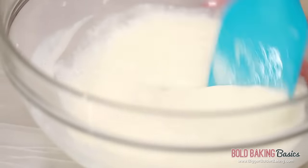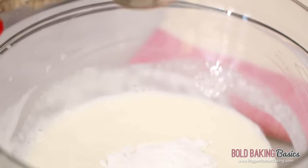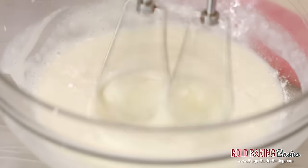Our cream mix has been in the fridge for five minutes or so and you can see it's starting to thicken up. This is the part where we turn it into whipped cream. To give it a little more flavor — because right now it just tastes like set milk — we're going to add in a little icing sugar. You can also add vanilla extract if you like. Using an electric mixer, or by hand with a lot of elbow grease, we are going to beat it until it's nice and thick.